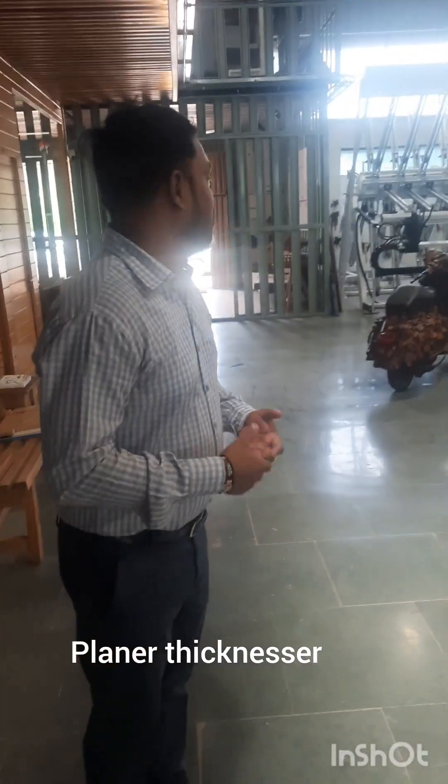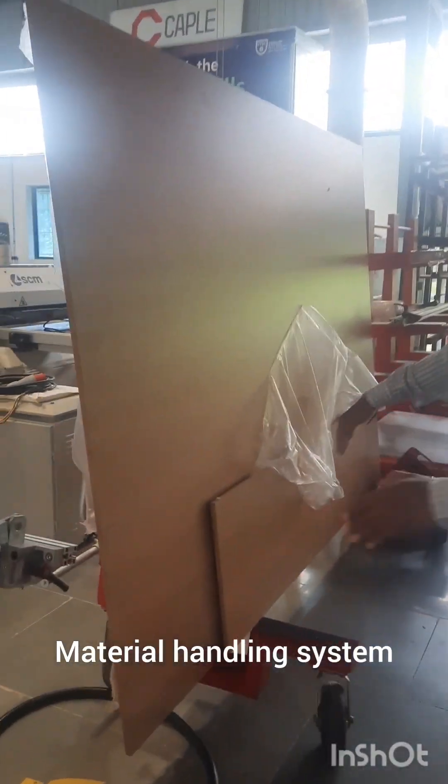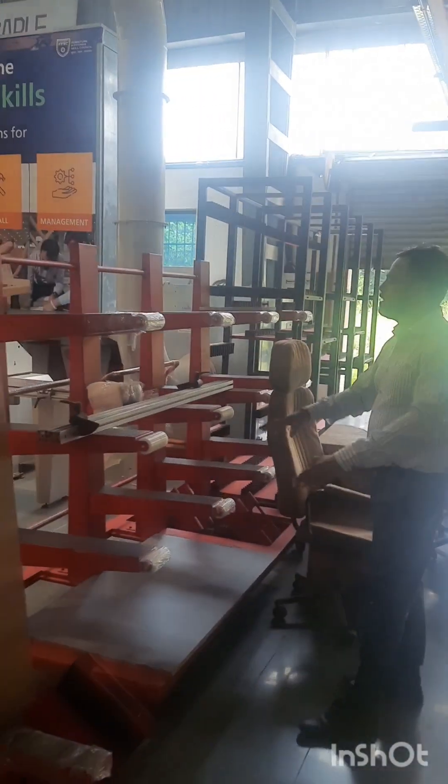We have a material handling system wherein you can process your board. You can handle your material — this is for linear movement. Here you can stack your material and move it as per your requirement, and here you can stack your shutters.